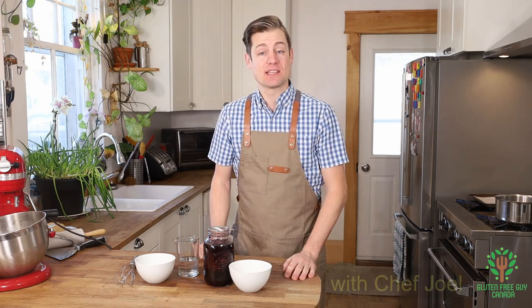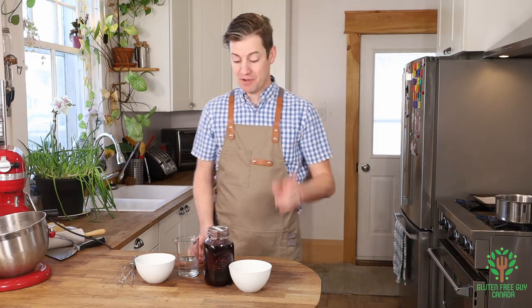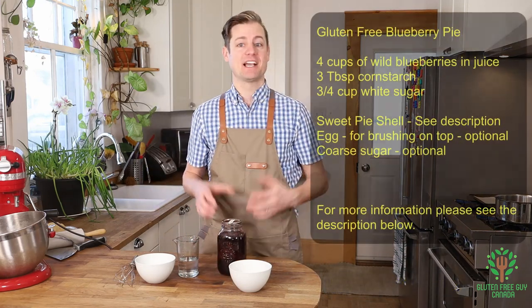You'll also need the ingredients and the recipe of the sweet pie shell, which you can find in the description below. But first, we want to start by making our filling.